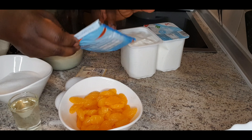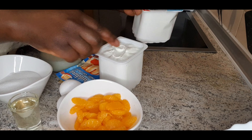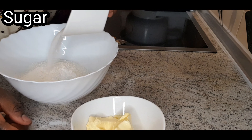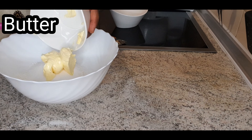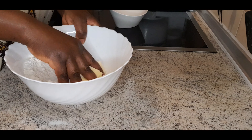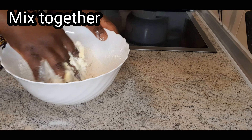For the cake base, these are the ingredients you need: water, sugar, flour, egg, baking powder, and sugar.